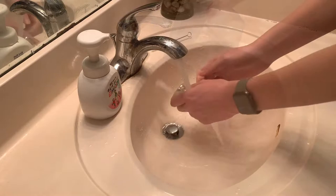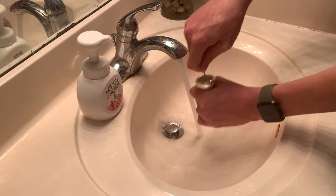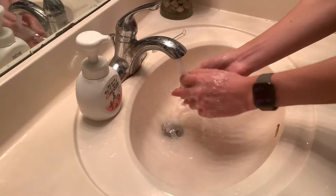Rinse the mouthpiece under running water and give it a nice rub with soap and your fingers and the mouthpiece brush. Then using the mouthpiece brush, clean the inside of the mouthpiece while keeping the water on. Finally, rinse the mouthpiece with water, turn the water off, and dry the mouthpiece with some paper towel.